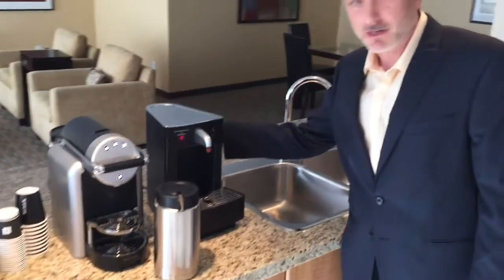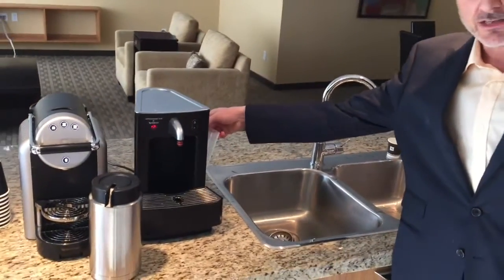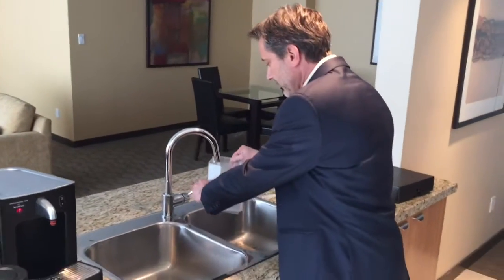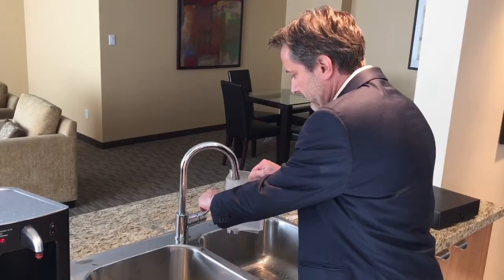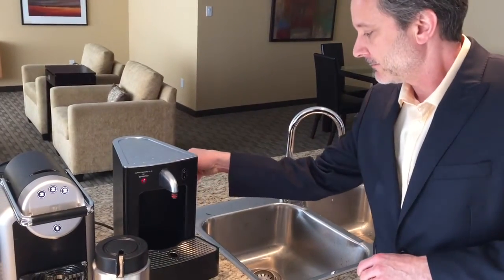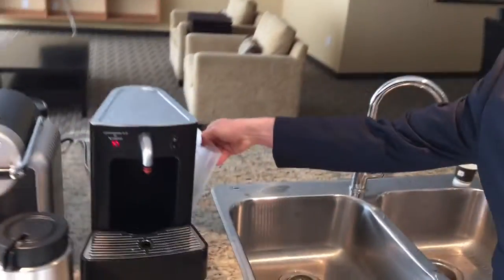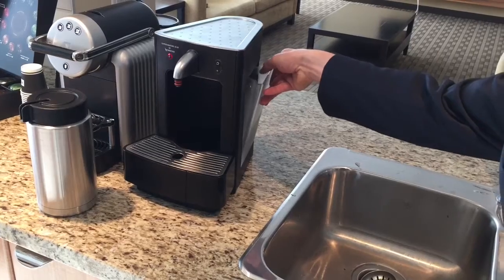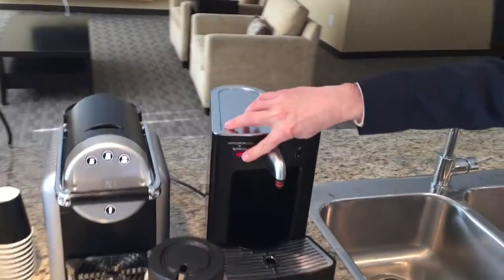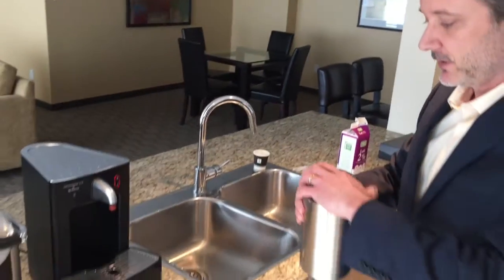This is how to set up the milk frother. First of all, there's a little water tank on the side of the machine — it needs a bit of water for the steam. Put it back into the side at a little bit of an angle, and then it clicks right in. You can turn on the machine with the power button. It takes approximately one minute to heat up and be ready.